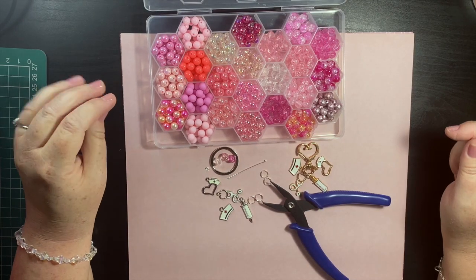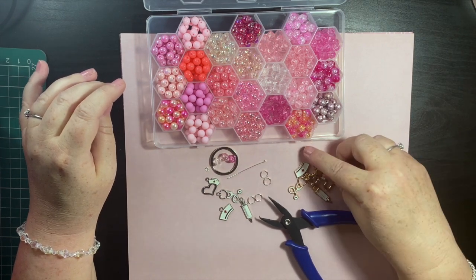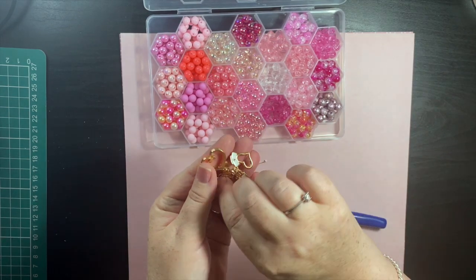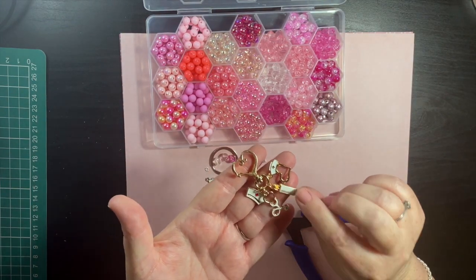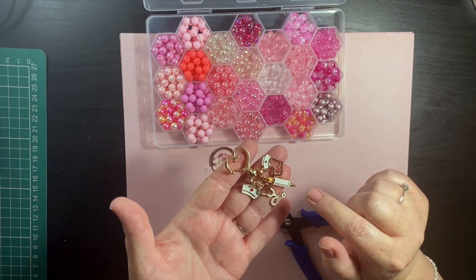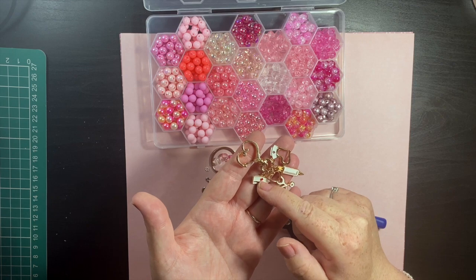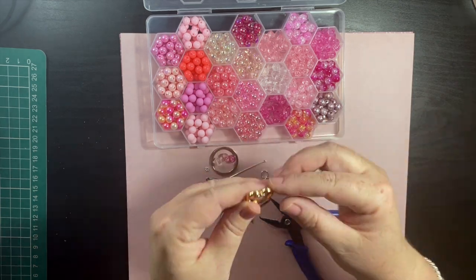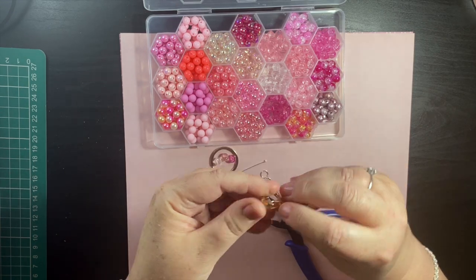Hi everyone, I'm going to show you how I make my nurse keychains today. This one is the gold one — it has a stethoscope, injection, little nurse's bag, a heart, and the nurse's cap. This one opens like this for your keys.